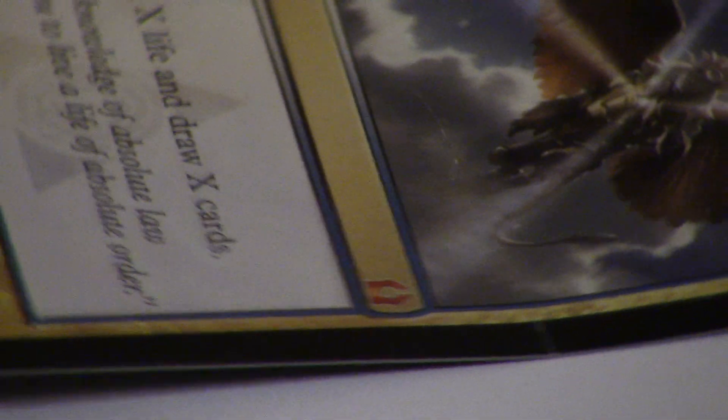The most interesting part about this fake is that they said they have the blue paper correct. When you rip a card you can kind of see the blue paper. I'm going to zoom in for you guys. You can kind of see there's a tiny bit of blue on the top right here, and that would be the blue paper.